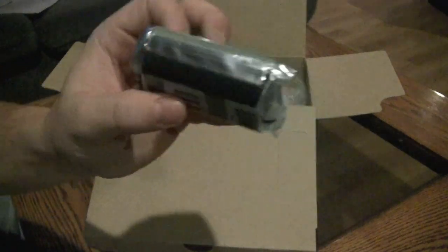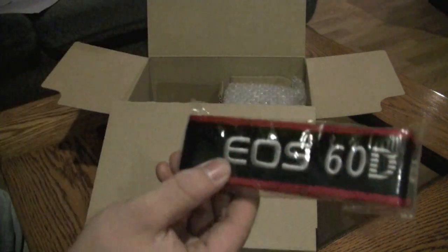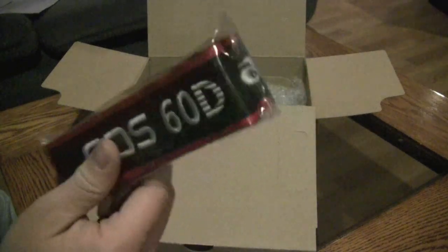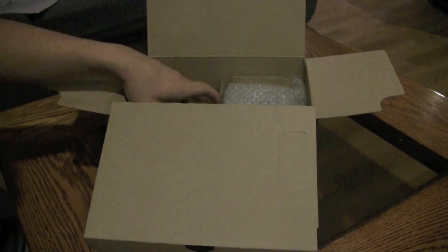There we've got the battery, which is an LP-E6 battery. If you want to buy the battery itself, I think it's about $62. There's the strap that says Canon 60D on it, which I didn't think the Canon came with, but it's nice to know that the Canon came with a strap.